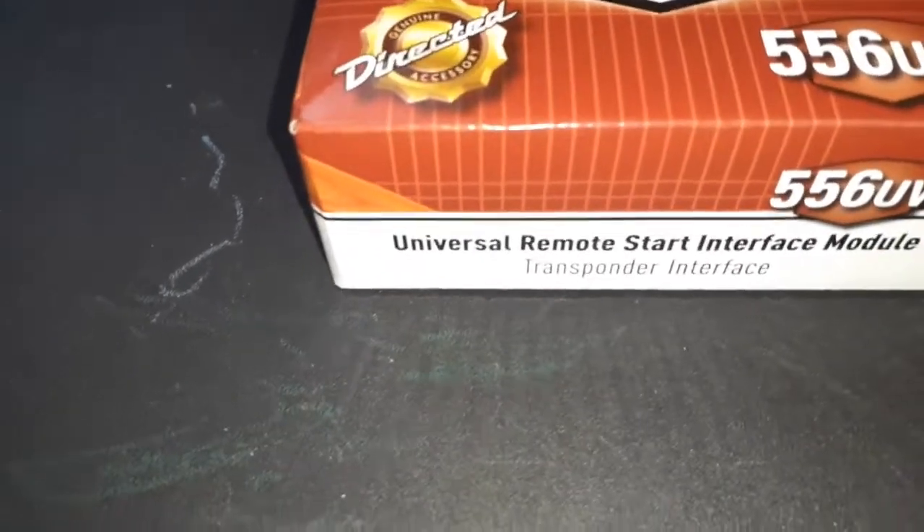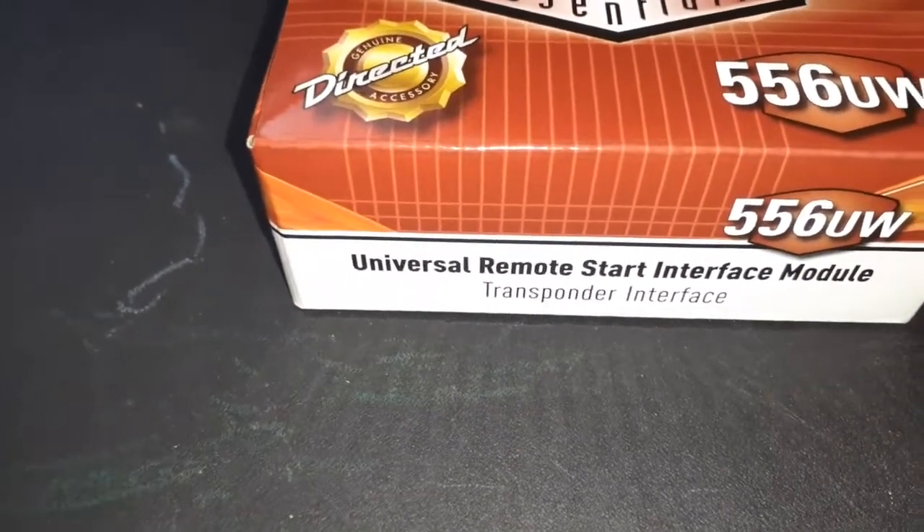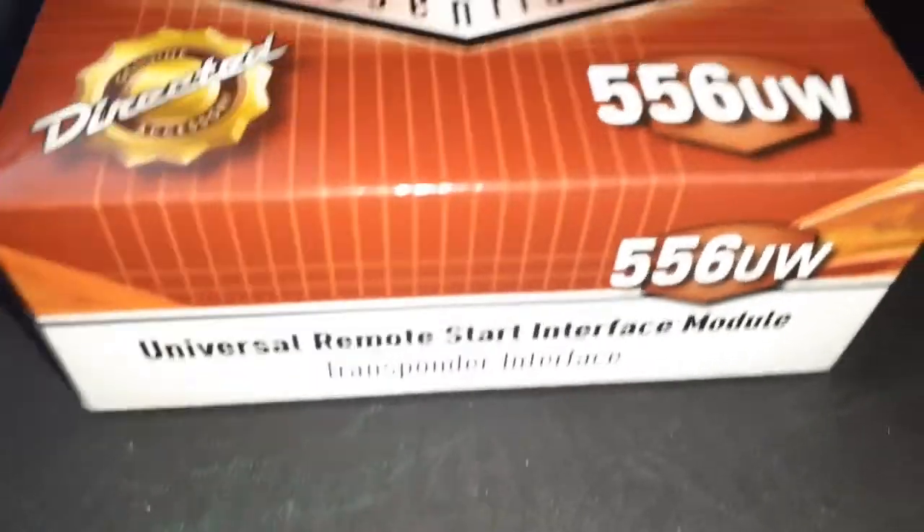All right guys, today we're going to be unboxing a Directed 556 UW universal remote start interface module. I tried this transponder key I was telling you about on my last video.